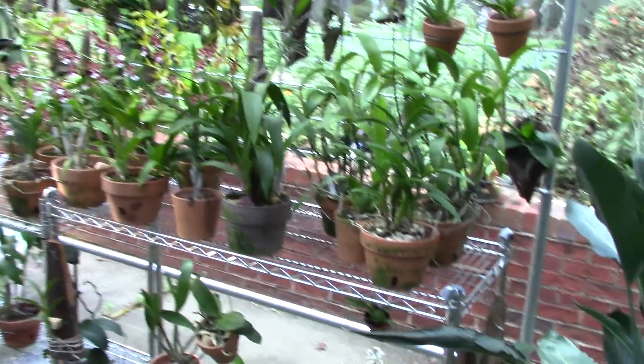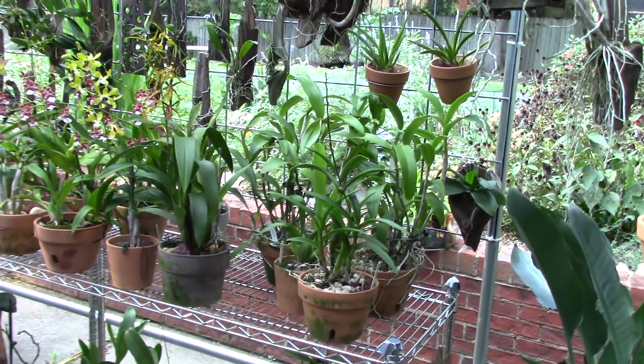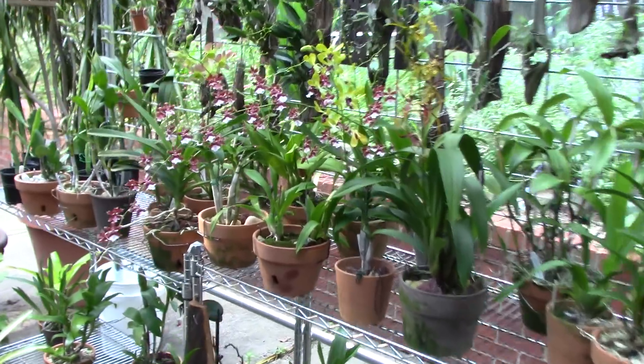I thought I'd answer a couple of questions. I get the best questions — you guys just ask the greatest questions. It reminds me of things that I need to do to my own plants. It keeps me growing, keeps me looking stuff up all the time.